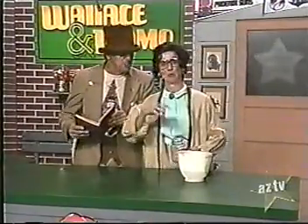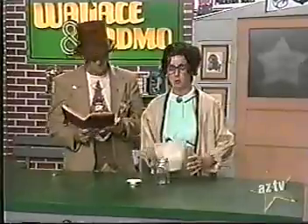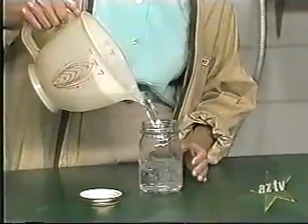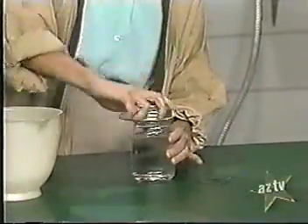Are we going to do an experiment right now? Did General Percival wimp out in Singapore? Yes, Ladmo. We're going to grow some algae in this jar right here. Well, how do we do that? We fill it with water, and we put the lid on it, and set it in the sun — or, in this case, a 1,000-watt scoop light.